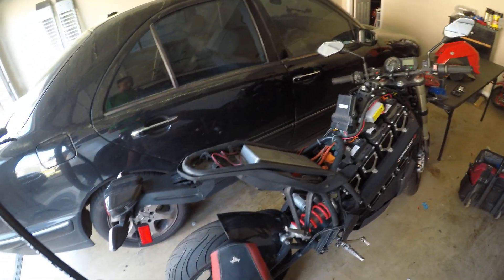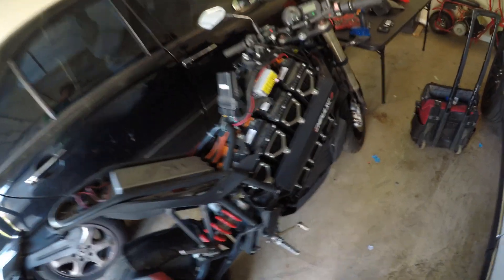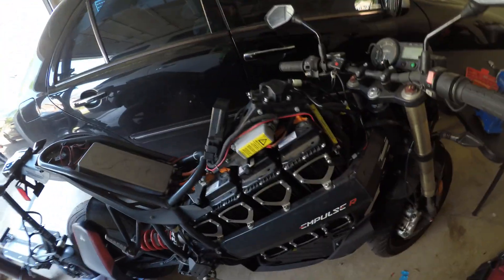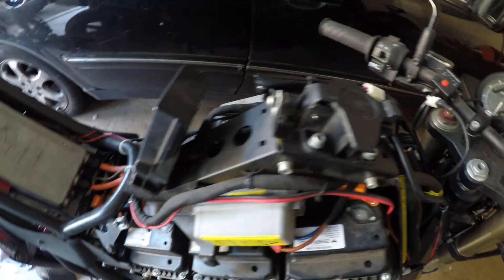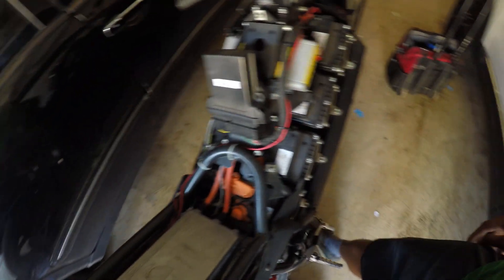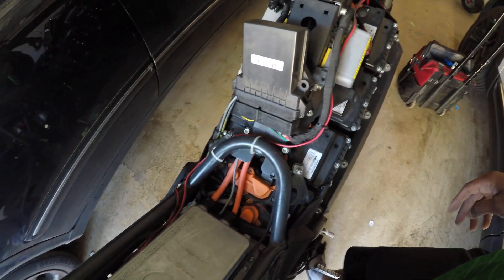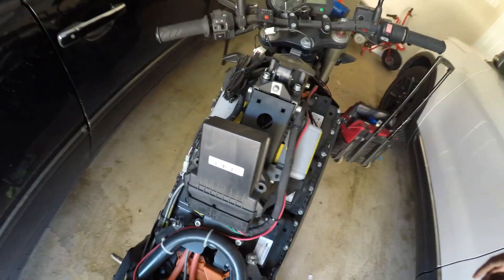I've already begun to tear this bike down. I believe this is the first video of its type on YouTube. This is some of the internals of the Brammo Impulse. I just basically took some of those fairing pieces off, just a couple bolts here and there. This is what it looks like under a Brammo. They got the batteries packed in there pretty nicely. The wiring doesn't look too bad. I am trying to find the source of the electrical issue. The seller I got it from told me that there was a short in one of the wires.